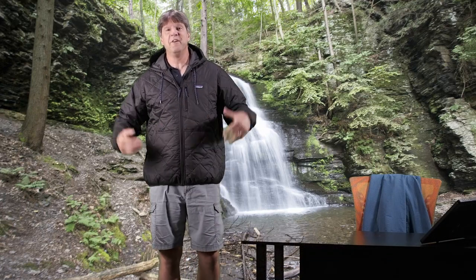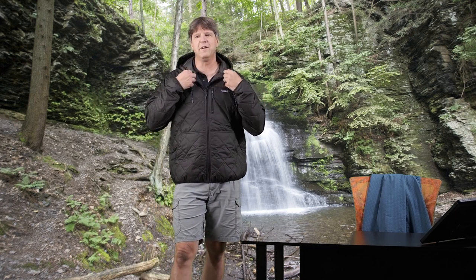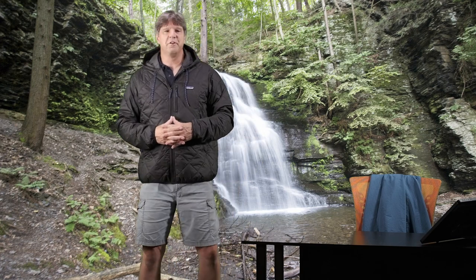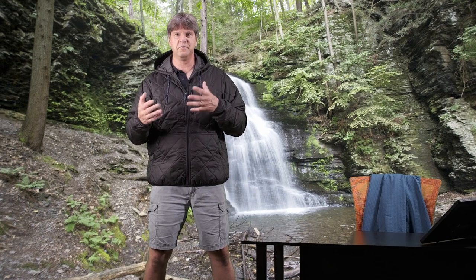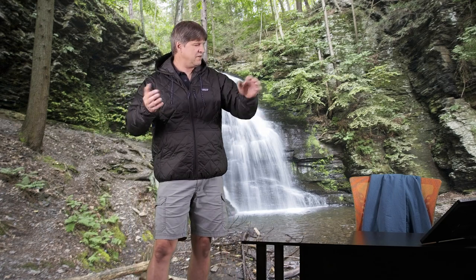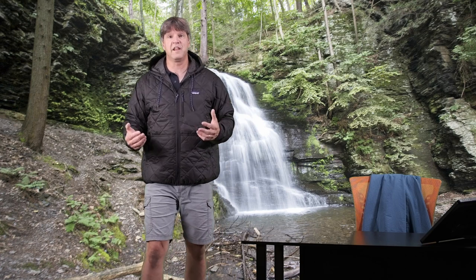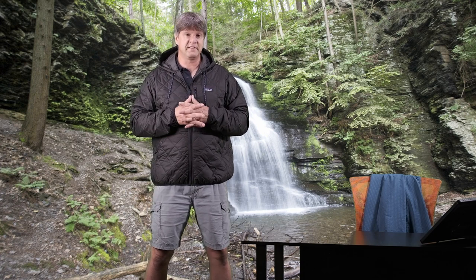Hello! Welcome to my channel, Me and My Jackets. My name is Chris. Today's video we are looking at the Patagonia Diamond Quilted Bomber Jacket. We're going to get into this piece, tell you all about it, show you a little layering with it, and explain what this jacket's all about. It's actually pretty unique — a little bit different than some of the other Patagonia jackets that I have tested.